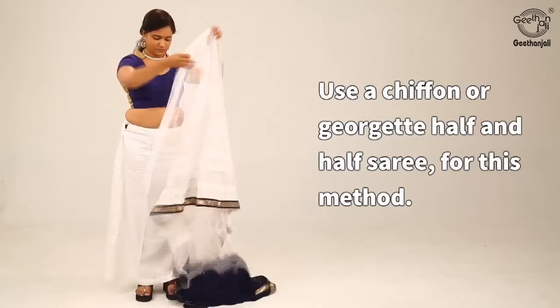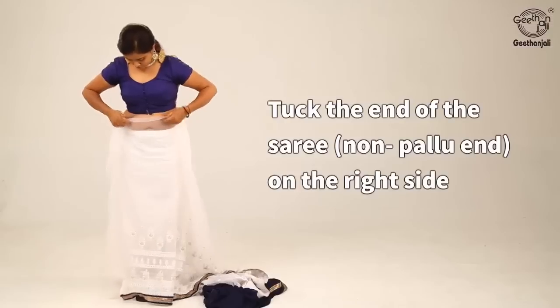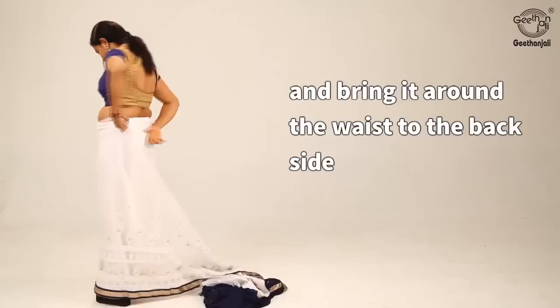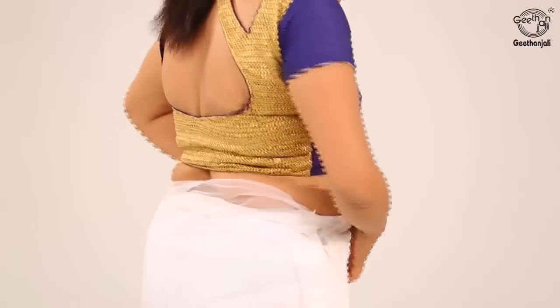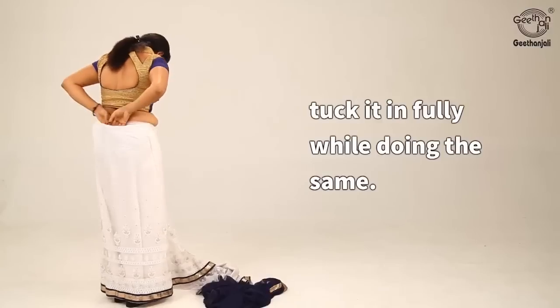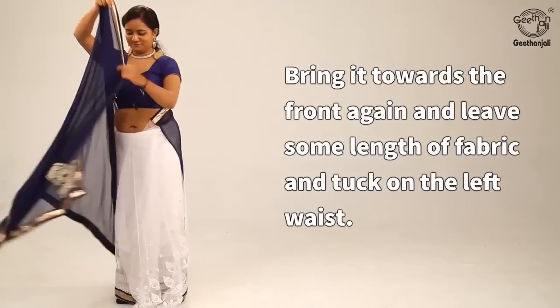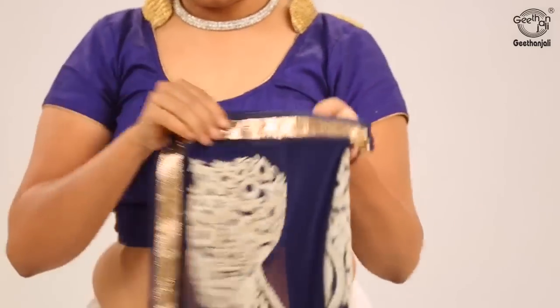For this method, again use a chiffon or georgette half-and-half saree. Tuck the non-pallu end on the right side and bring it around the waist to the back side, tucking it in fully. Then bring it towards the front again, leave some length of fabric, and tuck on the left waist.